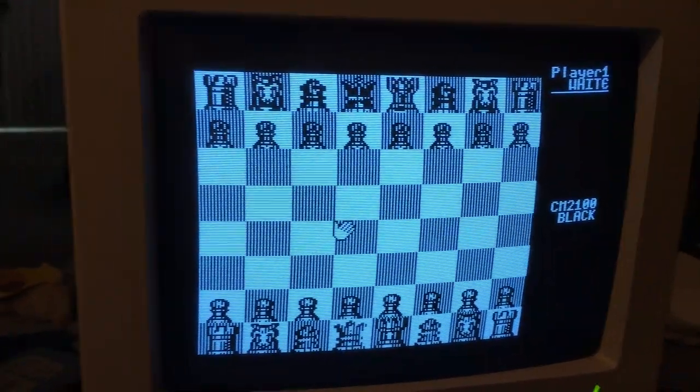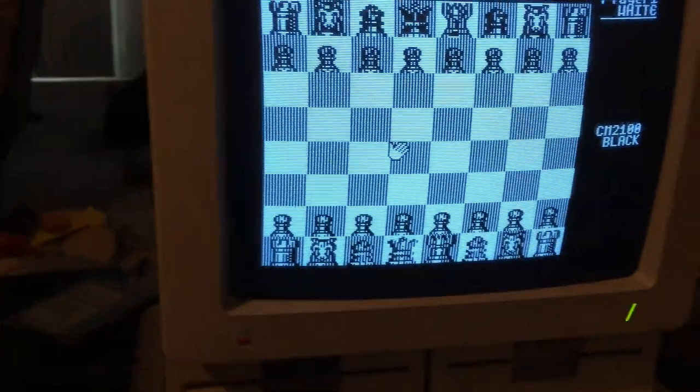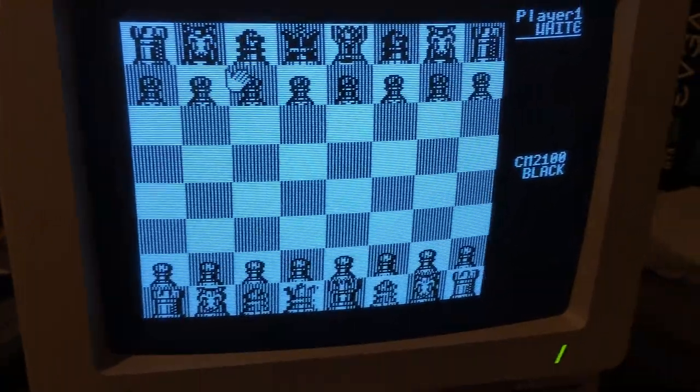And I just press ENTER. Now here we are in gameplay with my joystick.